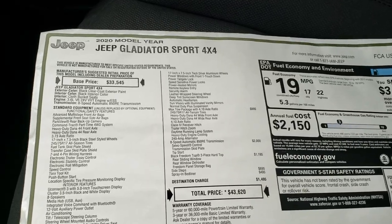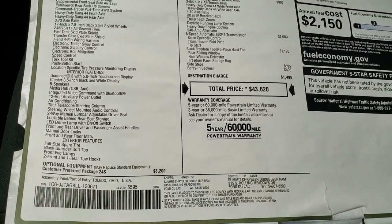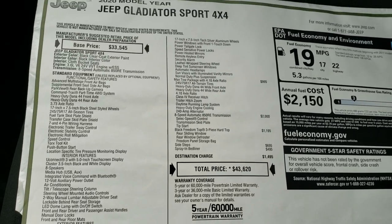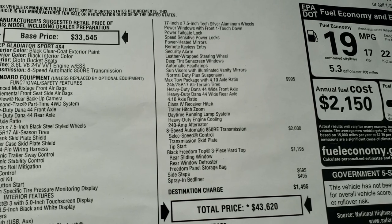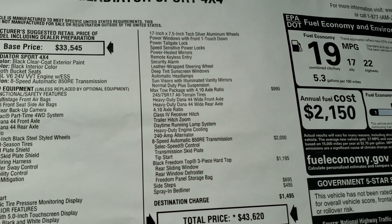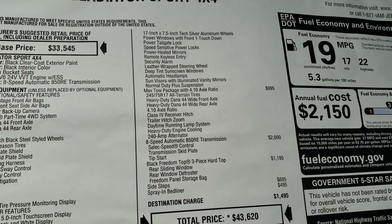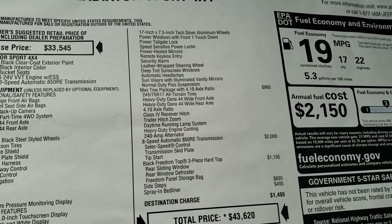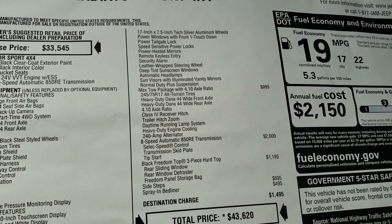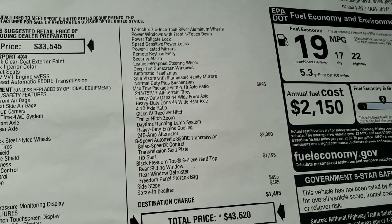Here is the original window sticker. With the lift and everything, it's obviously not going to be $43,620. You can check out all the options — it has the spray-in bed liner, side steps, and the max tow package, which gives you the heavy-duty Dana 44 front and rear axles, the 4.10 gear ratio, daytime running lamp system, heavy-duty engine cooling, and the 240-amp alternator.